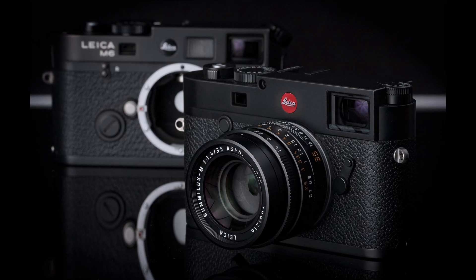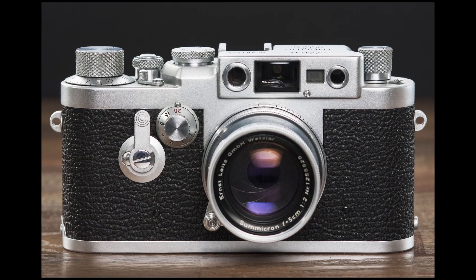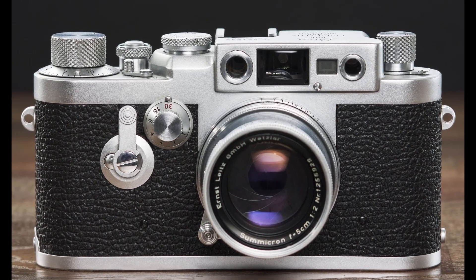Chances are, if you like the CL, you will want to get an M in future. The digital Leica CL got only its designation from its film predecessor, but the design is inspired by the Leica 3G. You can tell that Leica designers wanted to pay homage to the legendary Leica 3 series, which was very popular for its small size and weight.